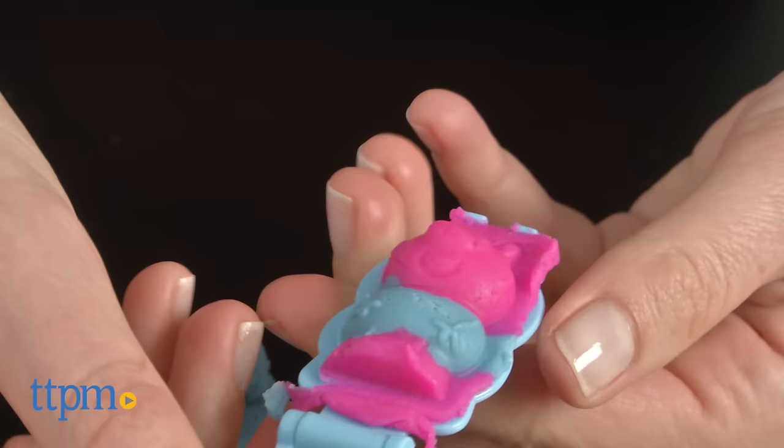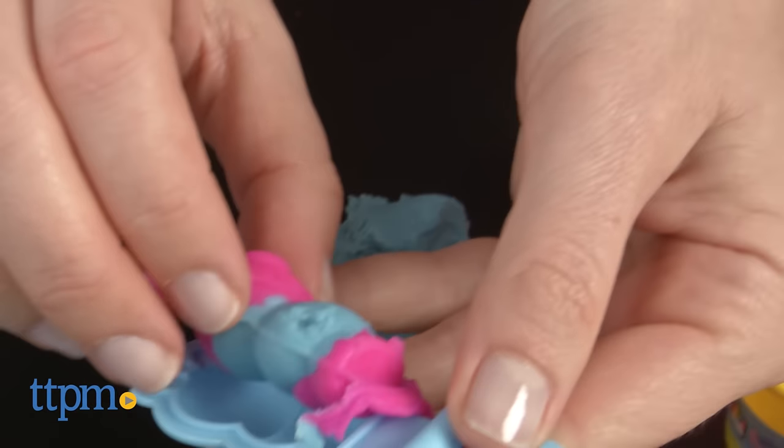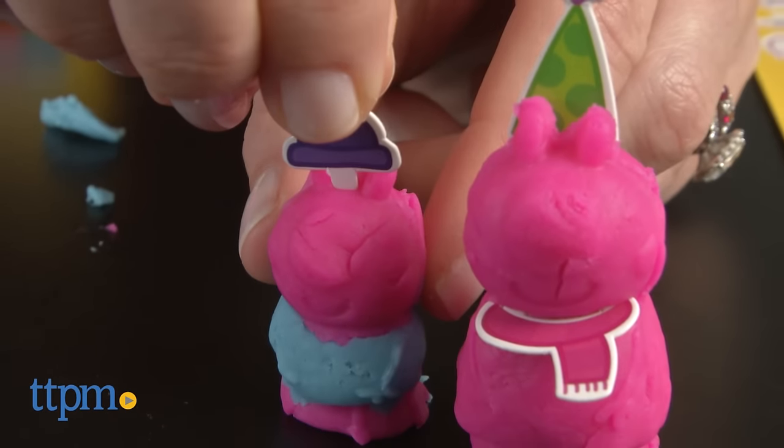It's hard to get the colors lined up exactly right when you're using more than one, but Peppa and her family still look cute. Use the cardboard accessories to decorate your figures for more creative play.